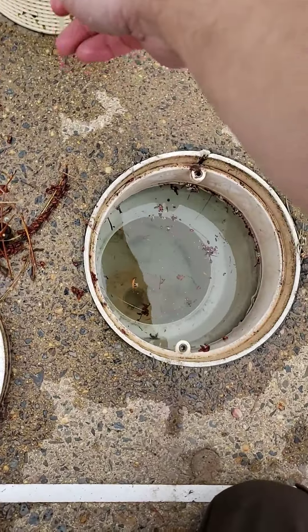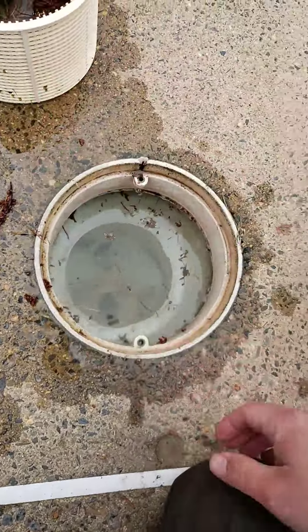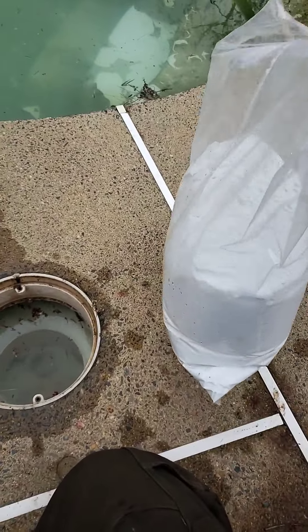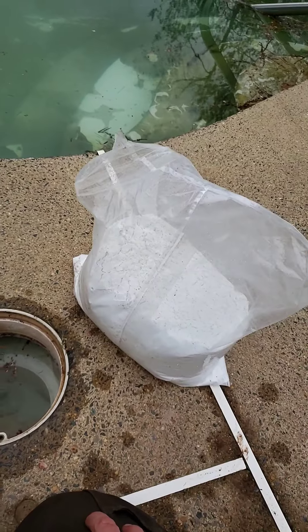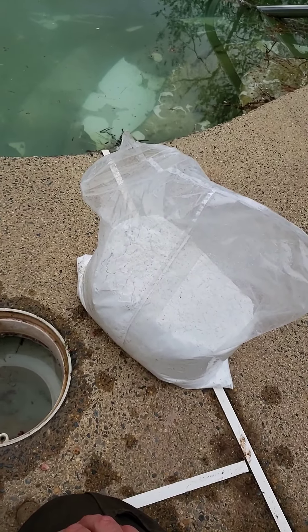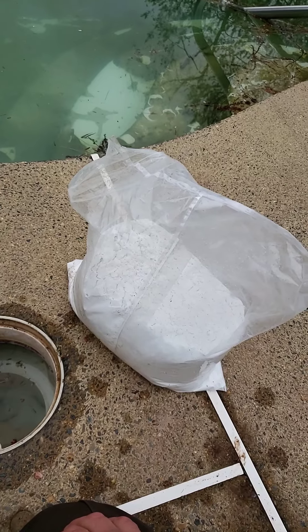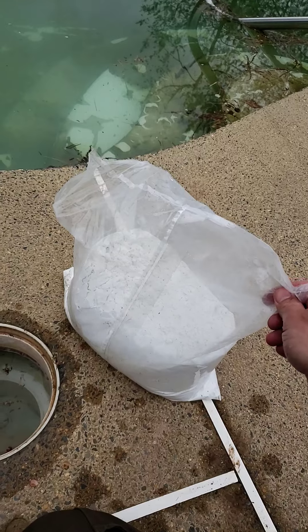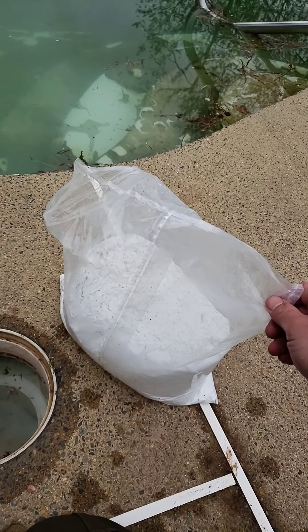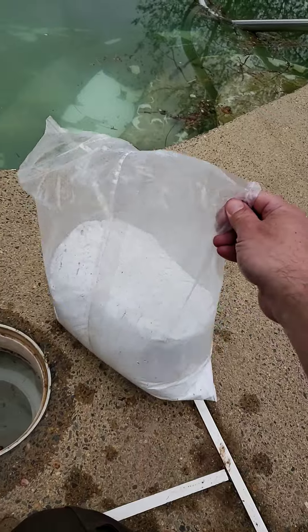In this video I'm going to put DE in the skimmer and take the basket out. These bags here are measured for six pounds. It's pre-measured for you — usually a filter is 48 square foot which means 4.8 pounds, and the 60 square foot filter takes 6.0 pounds, so this bag is actually perfect for a 60 square foot filter. We just potentially do a little bit less each time because when you backwash, the filter doesn't get it all out. So this is six pounds.